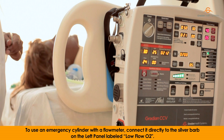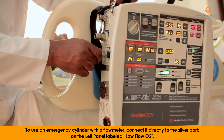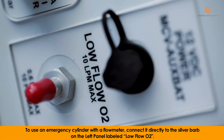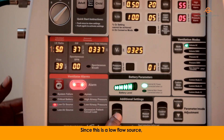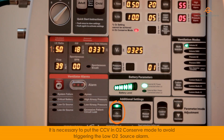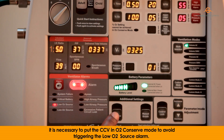To use an emergency cylinder with a flow meter, connect it directly to the silver barb on the left panel labeled low-flow O2. Since this is a low-flow source, it is necessary to put the CCV in O2 conserve mode to avoid triggering the low O2 source alarm.